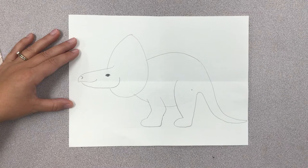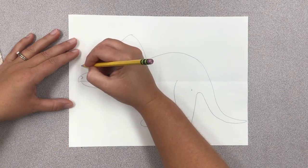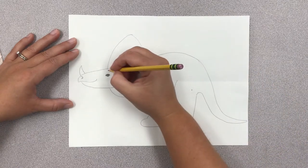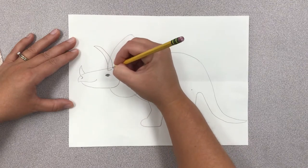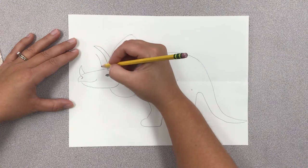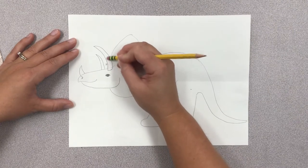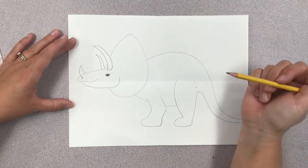Now we're ready to draw his horns. He's got one horn on his nose that kind of goes backwards and faces his head. The other two are on the top of his head like a bull's horns and they stick really high up. There's another one on the other side, but you only see part of it and it should be a little bit smaller because it's farther away. I'm going to erase the lines inside the horn because the horn is overlapping everything.